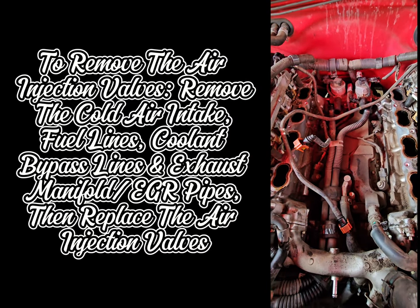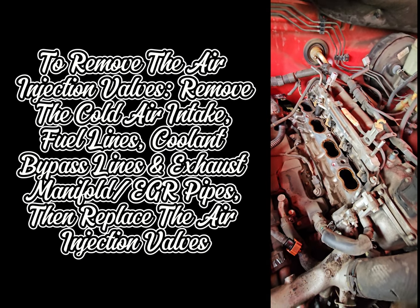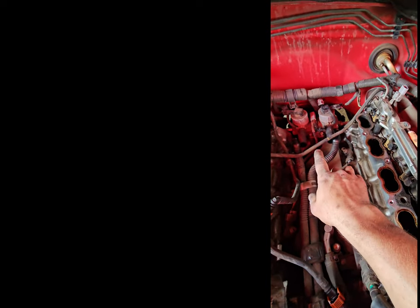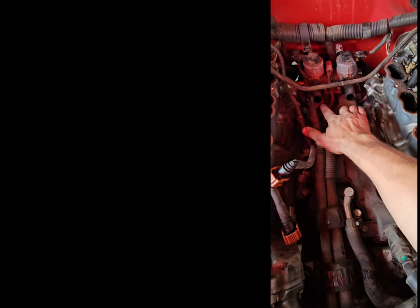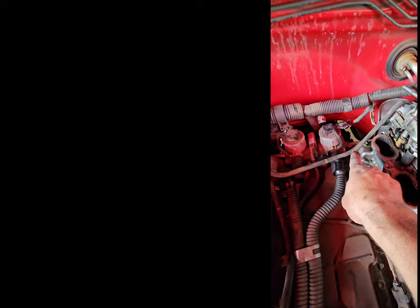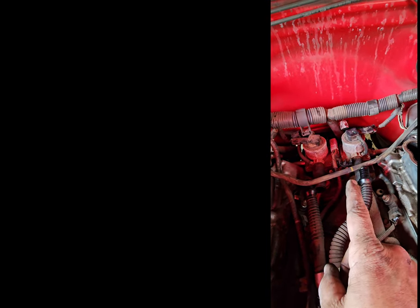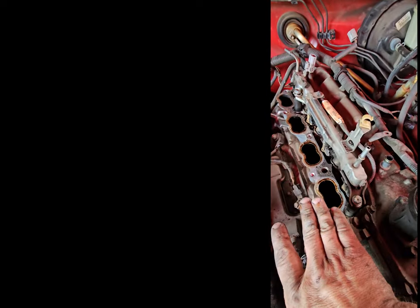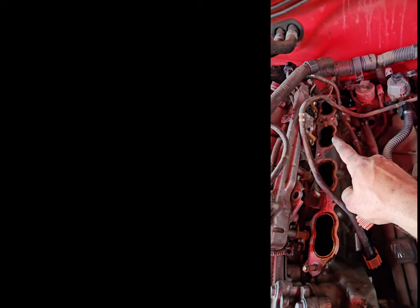As you can see, the intake manifold is removed with the fuel injector rails in place. The only thing I did was disconnect the lines and tuck them off to the side. I have also removed the tubes for the air injection pump, and now we're going to remove the EGR pipes on the right side and left side. Then we should be able to remove the valves, stick the new ones in, and clean all of these runners up, which I'm about to do — but first I need to prevent any trash from falling in.